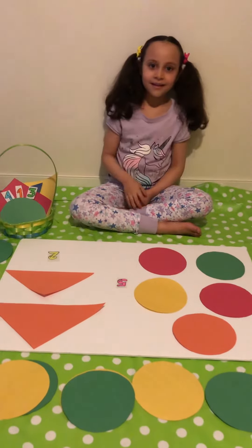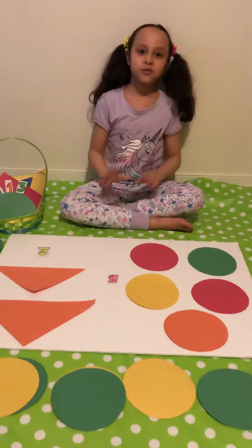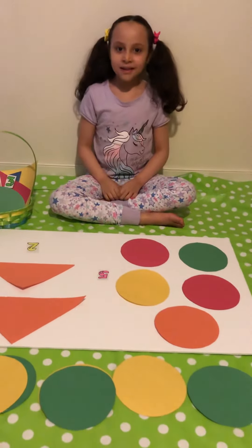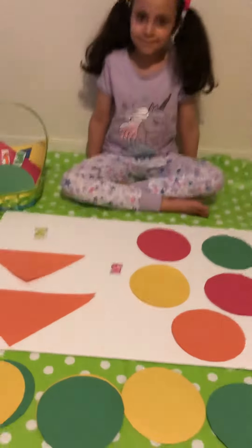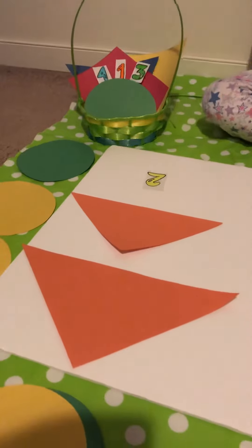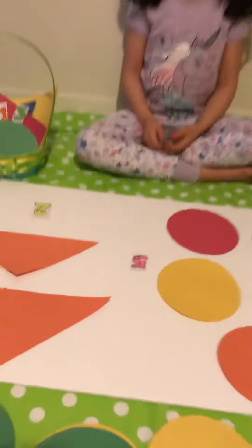Hello kids, hello parents! This is a peacetime activity, and Zahra today is going to be my helper. You would need shapes — any kind of shapes. I have a mix of circles, diamonds, squares, rectangles — anything you want.